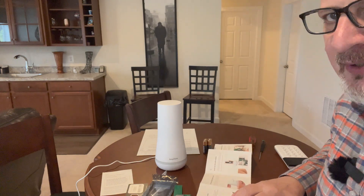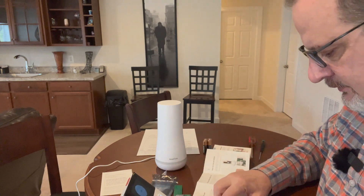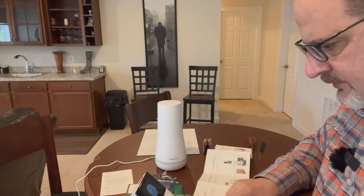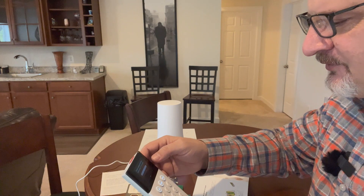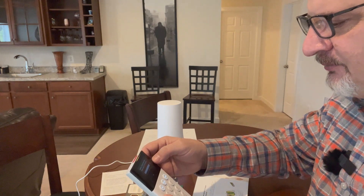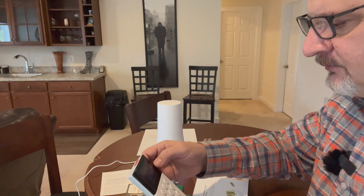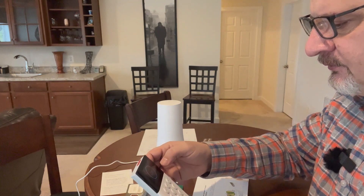The first step says to go to your keypad and check for updates. Going to the menu on my keypad, it already says system updates are available and will take about 12 minutes. I'll click OK to proceed.